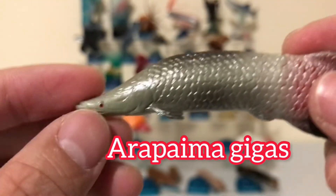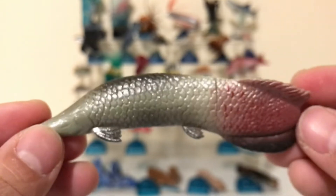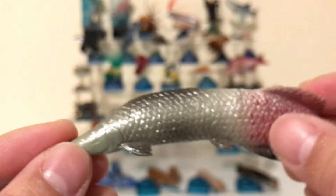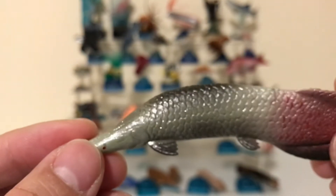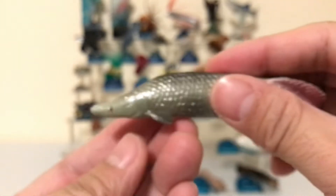Let's have a look at this figure a little bit more. You can see that the tail has a nice red color which goes into a very shiny silver, and they put different shades on it just like the real thing.